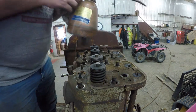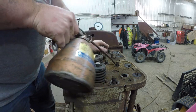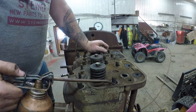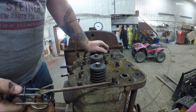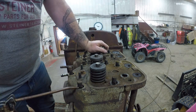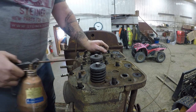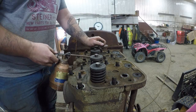From past experience taking these heads off, they tend to get a little sticky on these studs. We'll give them a little oil, let it soak down and run down, give them a little lubrication.